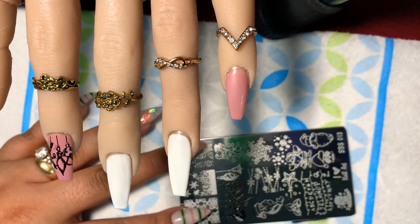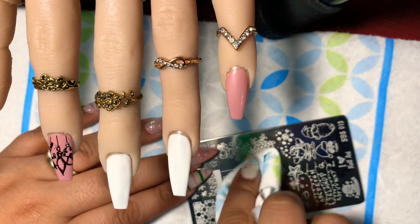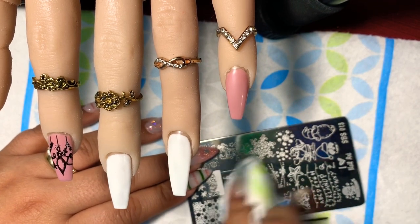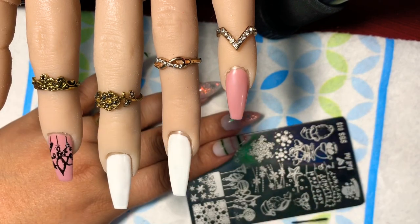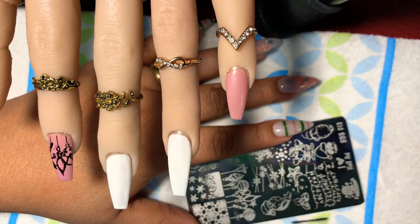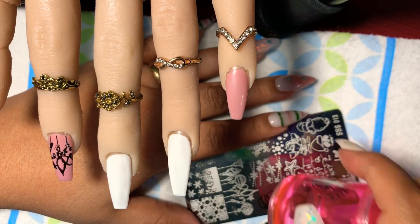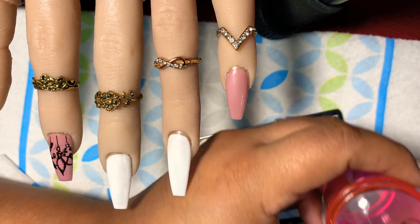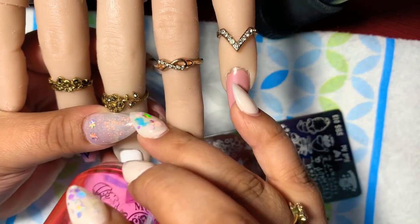That looks pretty good! Now let's do the Santa Claus — this image is so darn cute. I clean off the plate with acetone using my Viva napkin, then add the gel polish on top. A swipe and a roll, then pick up, clean up, and add it to the nail.